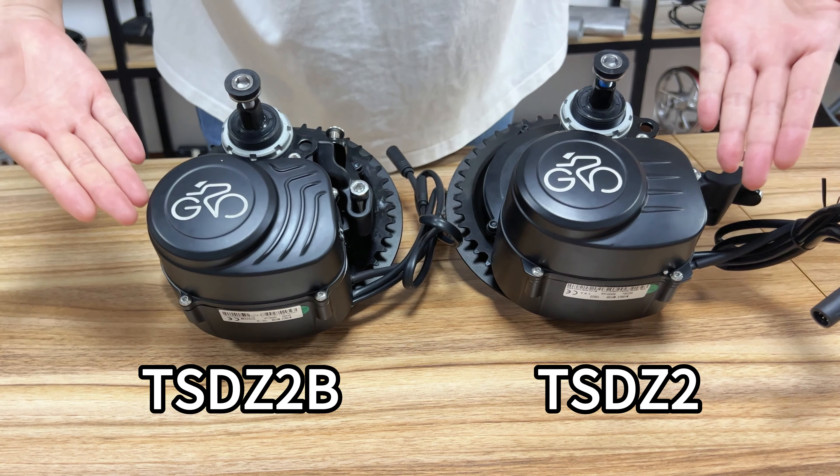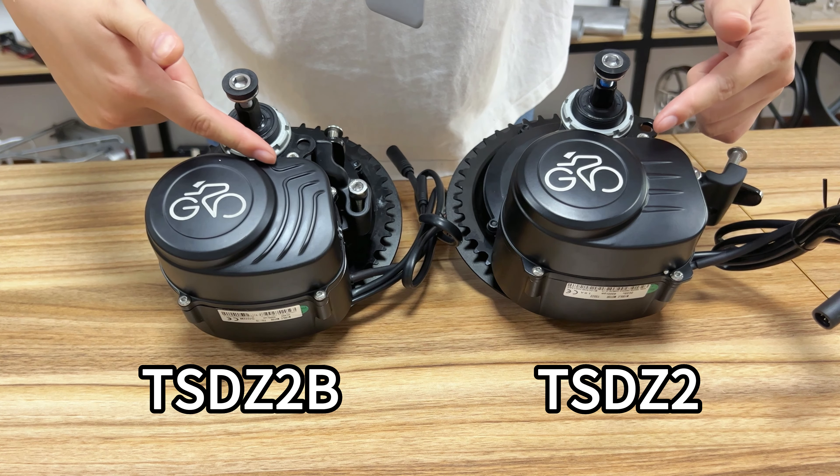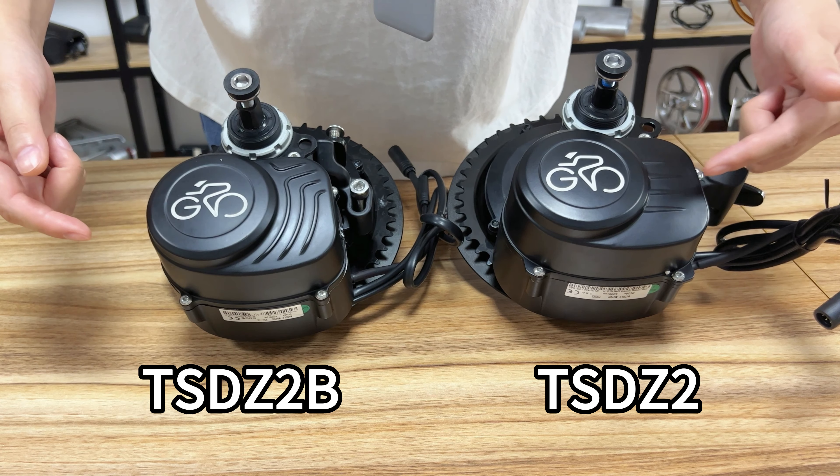First of all, we can see that the appearance of the new line design. The TSDZ2B has streamlined lines, compared to the TSDZ2's four horizontal lines, which looks more powerful.